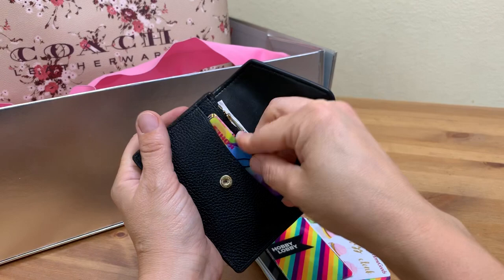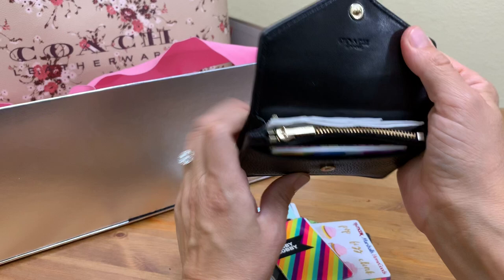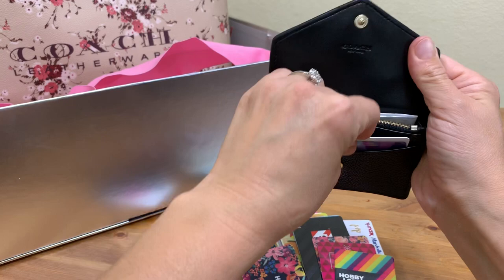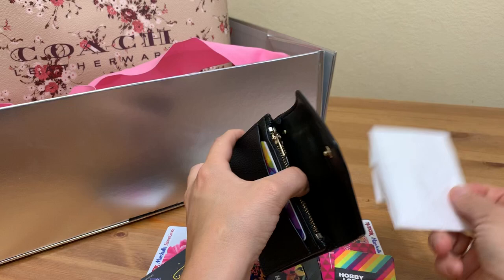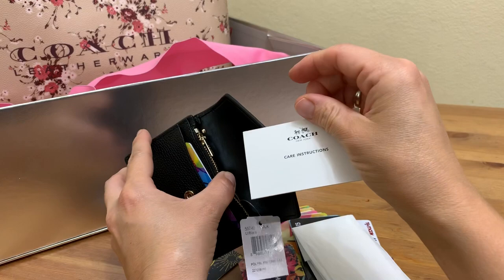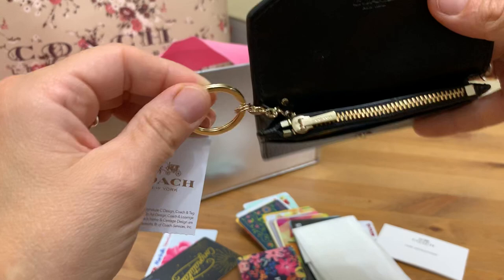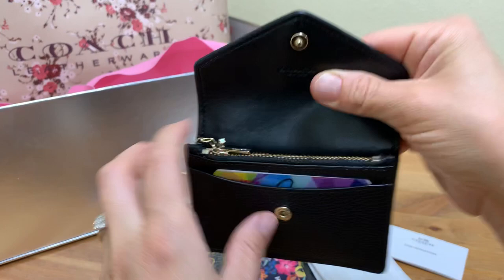This is pebble leather so it will stretch. My husband had a pebble leather wallet too. Let's just do two cards for now — I don't want to overdo it. That's actually more comfortable with two cards. It's got some packaging, care instructions, and a tag with the item number. It also has a keychain ring and a much bigger pocket in the back.